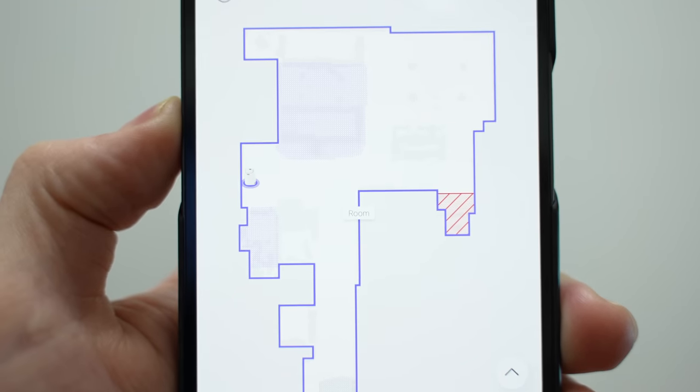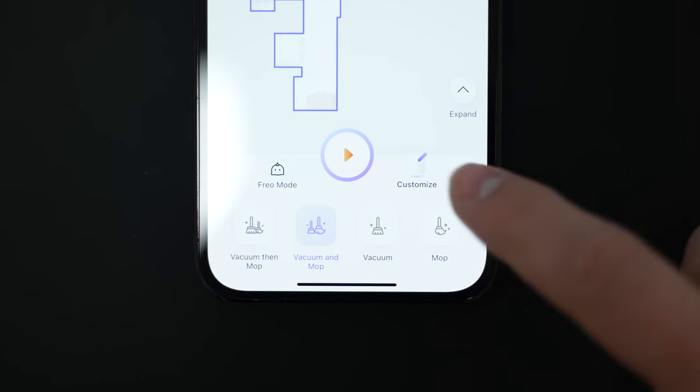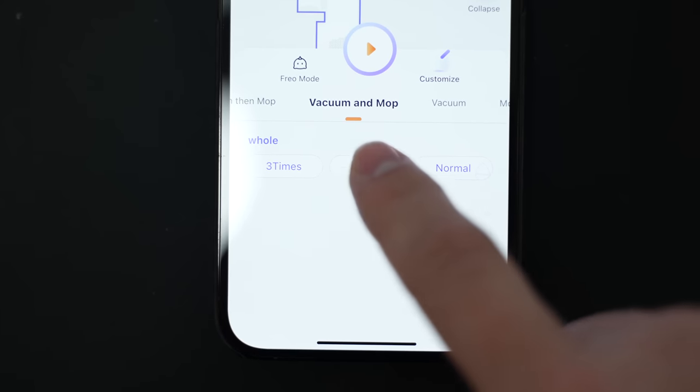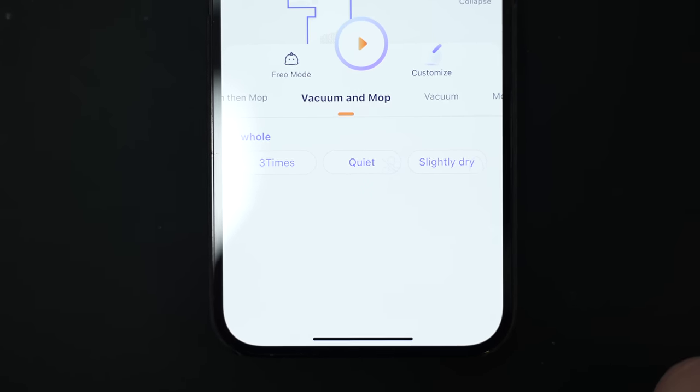This little shaded red area is a no-go zone that I created myself, which is a cool feature. On the bottom you have a start button and all of your modes, which you can customize by tapping to adjust the number of times you want it to clean, the suction power for vacuuming, and the level of wetness for the mops.